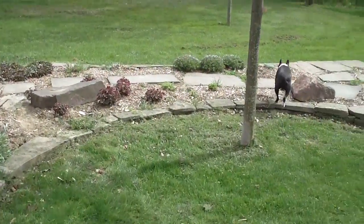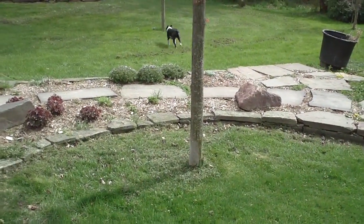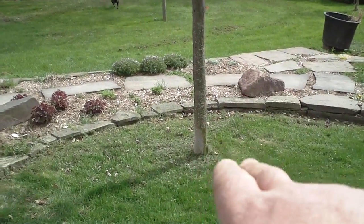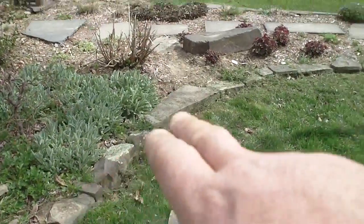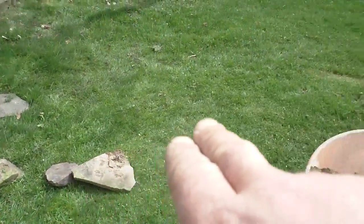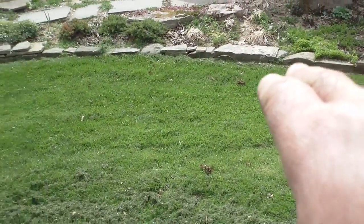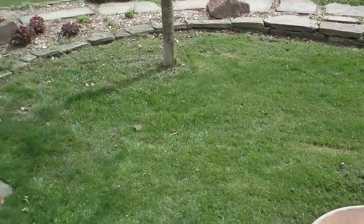I have to weed whip it and then I got to get a little push mower to get around in there. I'm gonna eliminate that. What I'm gonna do is — see the stone wall runs around over here — I'm gonna move this stone wall out to this point, bring it around like that, and connect it into that wall there and eliminate this grassy area.